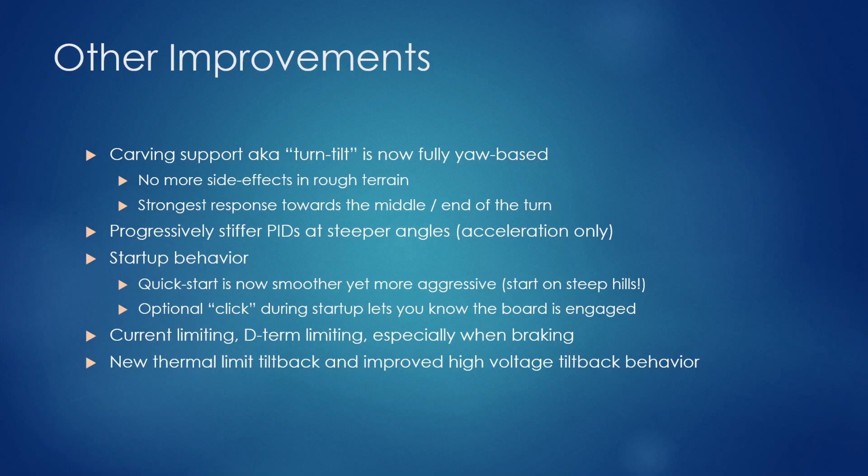I've added a new thermal tilt back: if your MOSFETs are two to three degrees from hitting the throttling range, you'll start getting tilt back so you know to slow down and let them cool. Also improved high voltage tilt back behavior. When booting the board, if you don't have a beeper, I now do a little wheel wiggle to let you know it's ready to ride — because the VESC boot procedure takes about 15 seconds, and you really want to know when it's finally done.